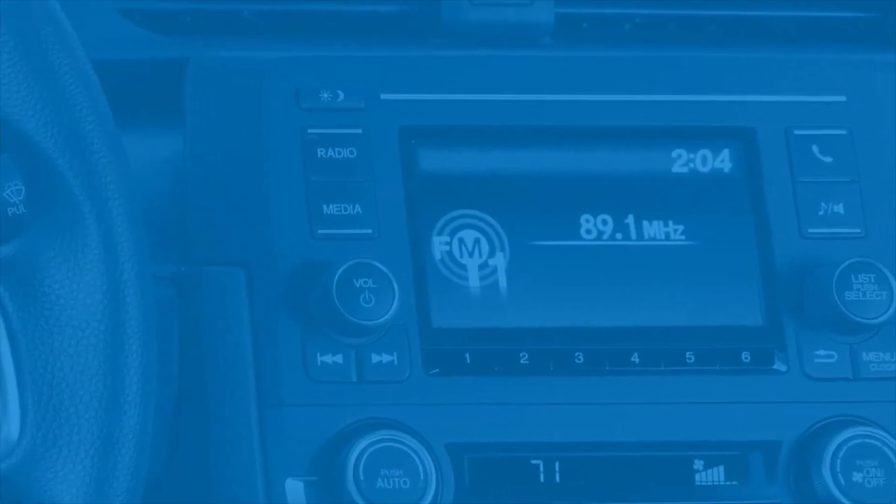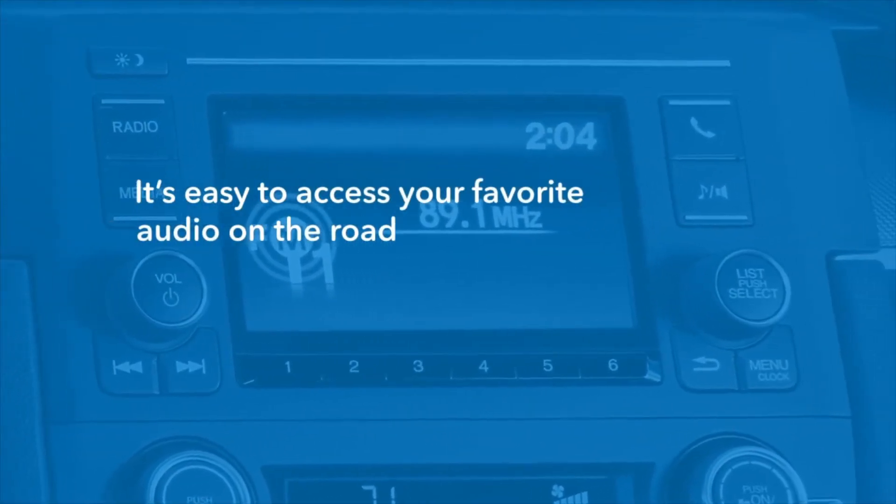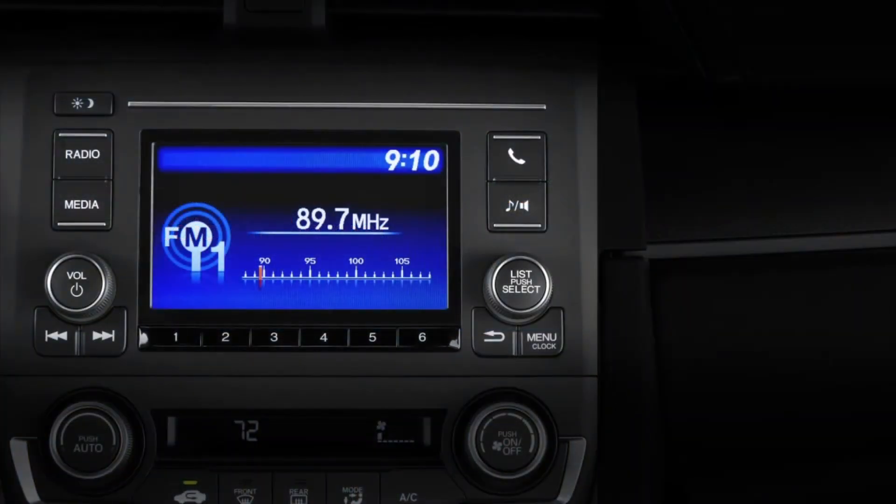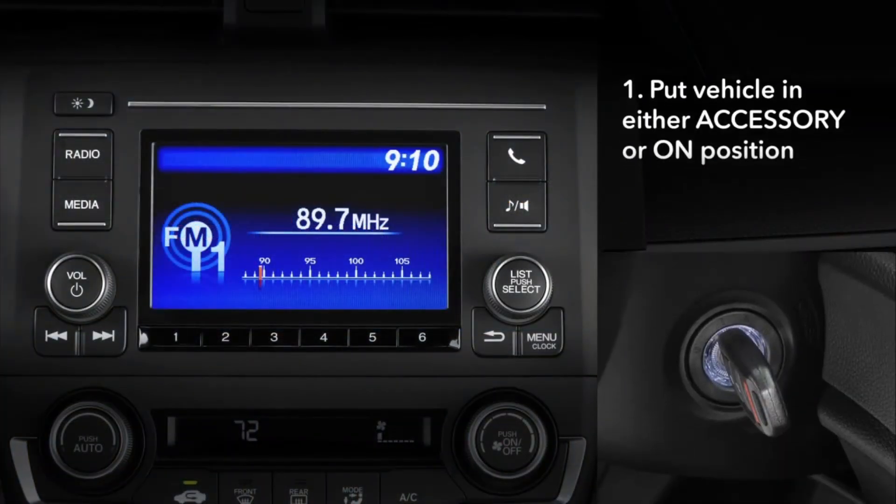Your Honda vehicle makes it easy to hear the sounds you want while you're on the road. The audio system operates when the ignition is either in the accessory or on position. Here's how to make it work.